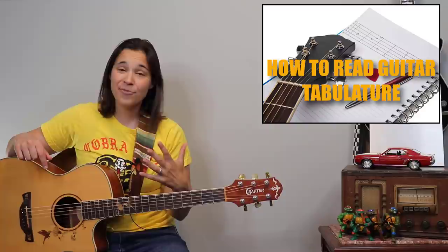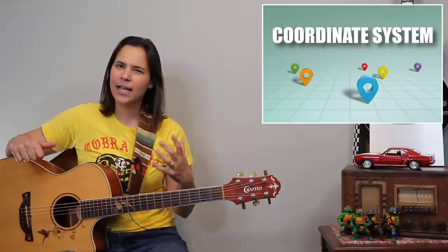So today what I'm going to show you is how to read guitar tablature. Tablature is a different way of reading music, but I think it's a lot easier because it's more of a coordinate system — it works more like a map. For the majority of my students over the years, they're able to pick up tab very quickly versus sight reading, which really takes a lot of time to develop.